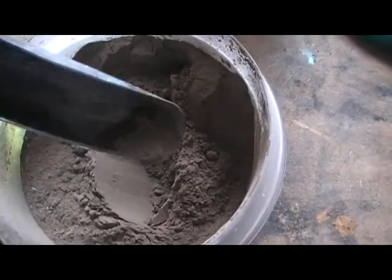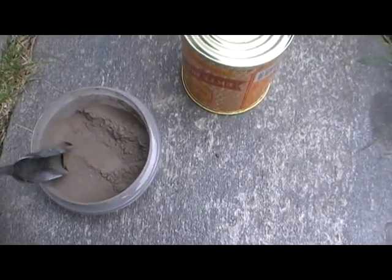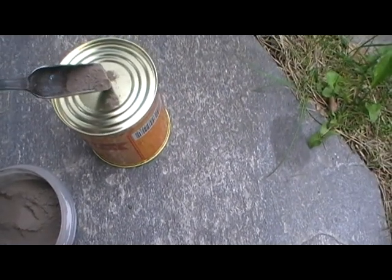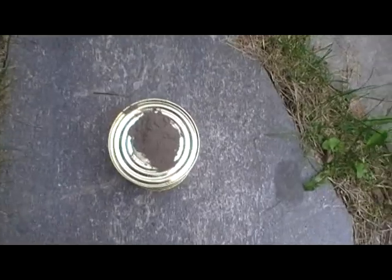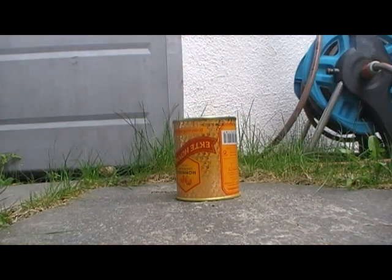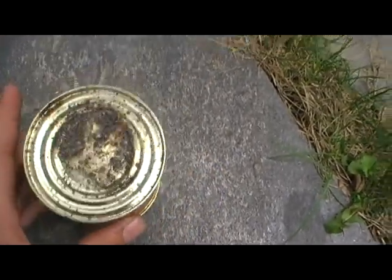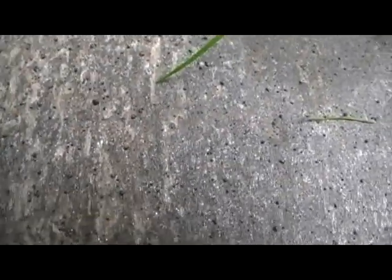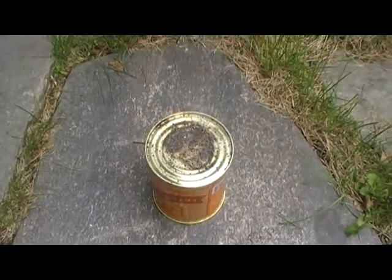This is my homemade thermite made from iron oxide and aluminum powder. This is a test and I've milled it. Okay, that was pretty fast, and it didn't even melt a can. At the ground, if you can see this, it looks like many pieces of iron — maybe molten iron, or this is just ashes. It seems to burn pretty fast but maybe not pretty hot.